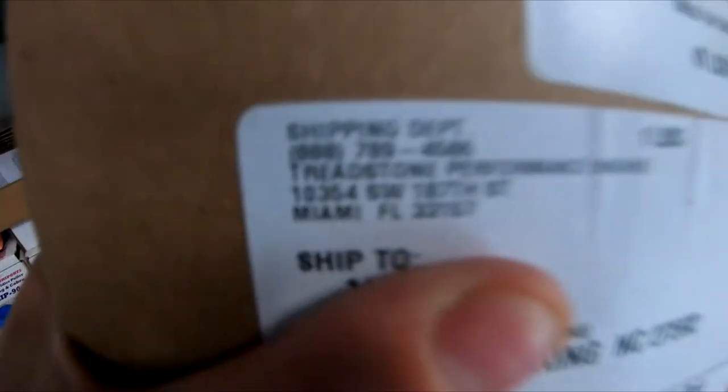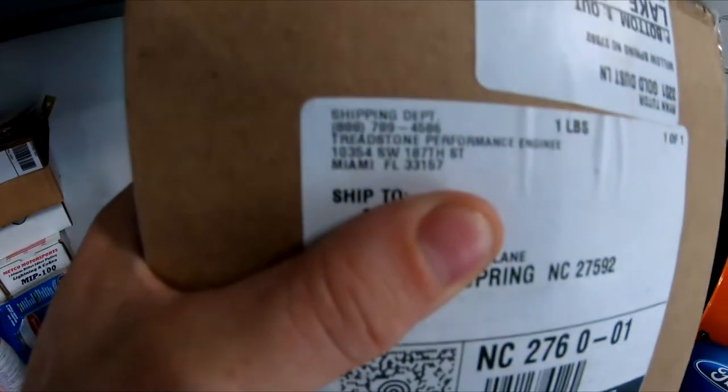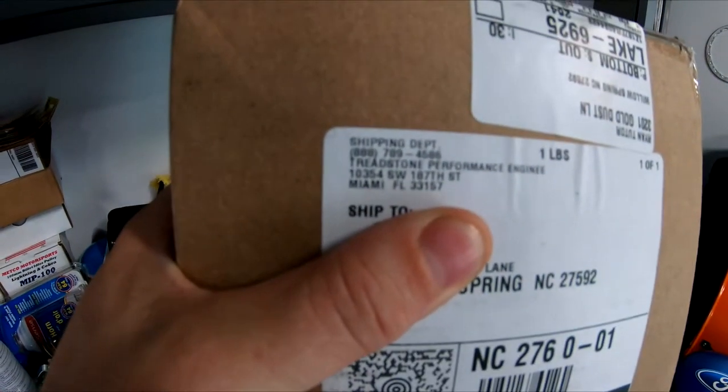The company is Treadstone Performance Engineering, based in Miami, Florida. If you get online and look for it, they have different sizes. This is the four-inch diameter one, which fits inside the LS7 mass air meter. What I'm going to do is take some silicone and go all around the perimeter here to keep it attached inside the meter.